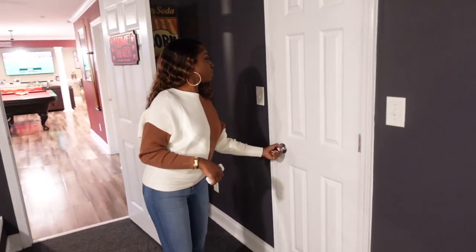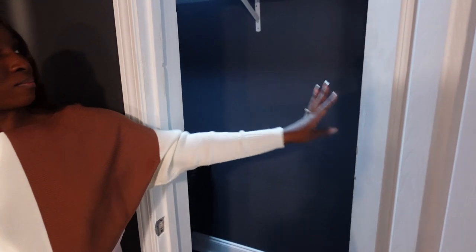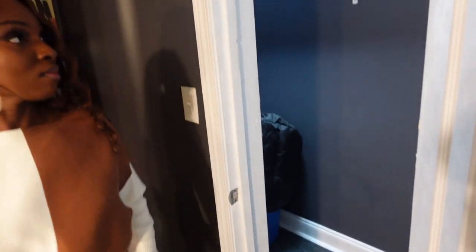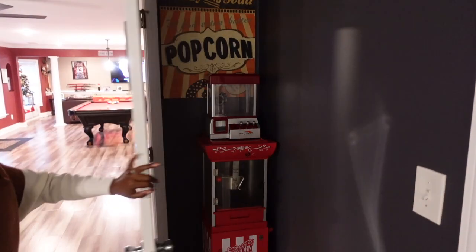Here is our closet — we just store extra stuff in here. Same color walls, same carpet throughout. And over here we have our little popcorn machine, and the sign that says 'Popcorn' — you guessed it — was from Hobby Lobby.